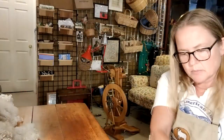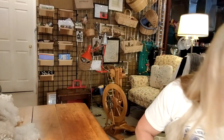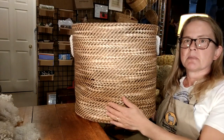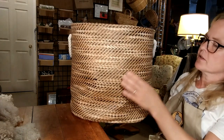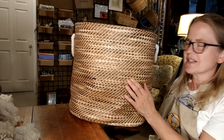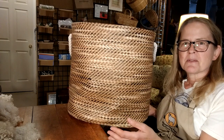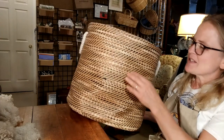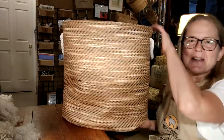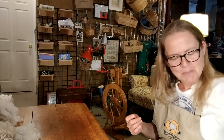I keep my washed locks in these really cool enormous baskets. When we used to go to the Wisconsin Fiber Festival, our hotel was by a store called Shopko — kind of like a Target but really old-fashioned. We'd go shopping at night for things like extension cords and found these bags. There are three of them, they nest and have little handles, so I put my washed wool in there.